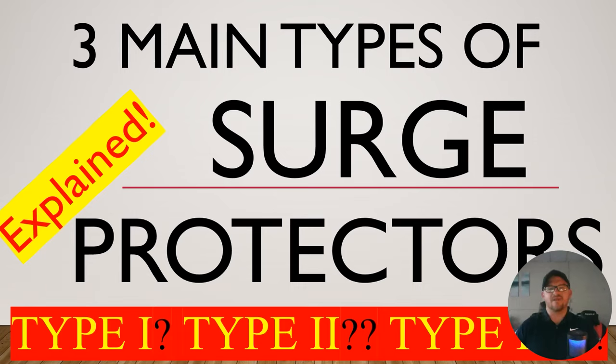Hey everyone, welcome back. I am the Electrical Code Coach. Really excited about today's video. Today we're going to take a look at the three main types of surge protection: Type 1, Type 2, and Type 3. What are they? Do we need surge protection? We're going to break it all down now.